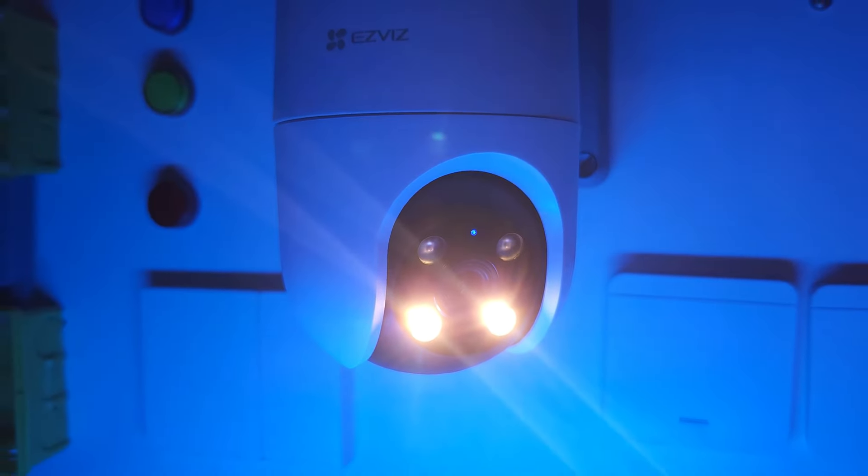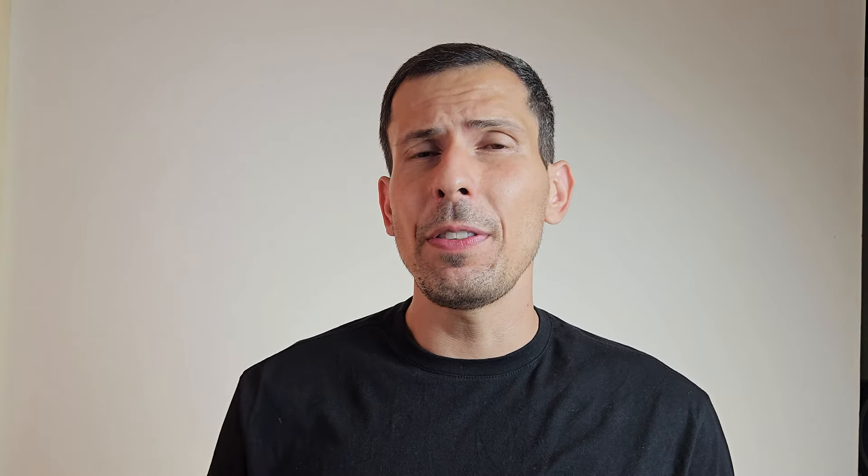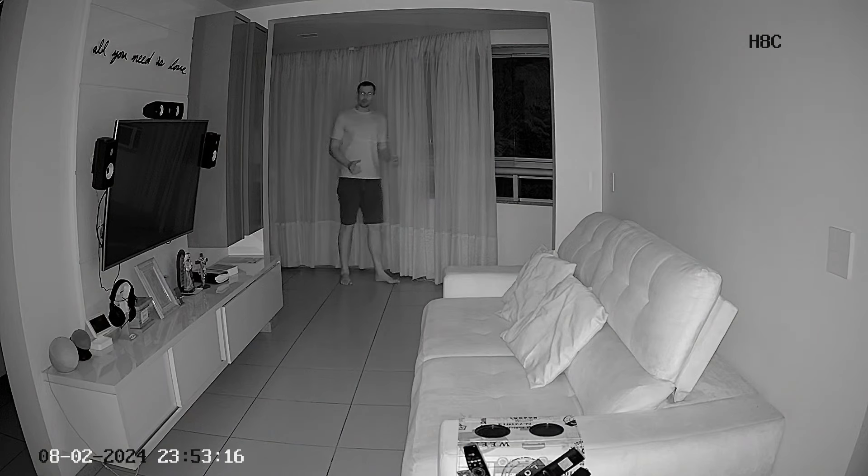A câmera tem visão colorida de até 20 metros — na própria câmera ela tem dois refletores que iluminam o ambiente. Se o intruso está a mais de 20 metros, ela vai ligar a visão infravermelha — aquela imagem preto e branco que alcança até 30 metros — no modo de visão noturna. Você pode deixar de forma automática ou de forma manual. No modo automático, a câmera pela inteligência artificial analisa se o intruso está muito longe ou próximo: se estiver próximo, liga os refletores para imagem colorida; se estiver longe, liga o infravermelho de até 30 metros.